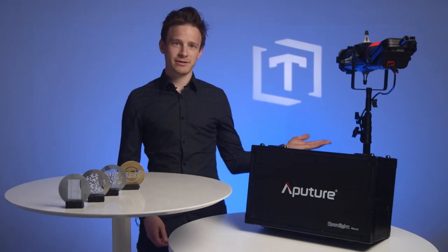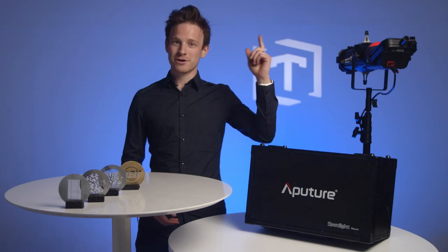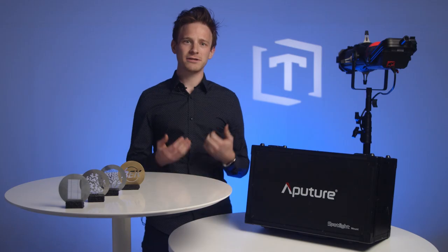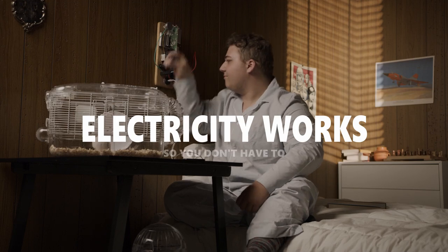We originally started thinking about this when we received our Aputure spotlight mount. We go over the spotlight itself in another video, which you can find here or in the description below. The spotlight came with a few designs of its own and we made good use of them in a few different commercials. This got me thinking — we could probably make our own gobos.